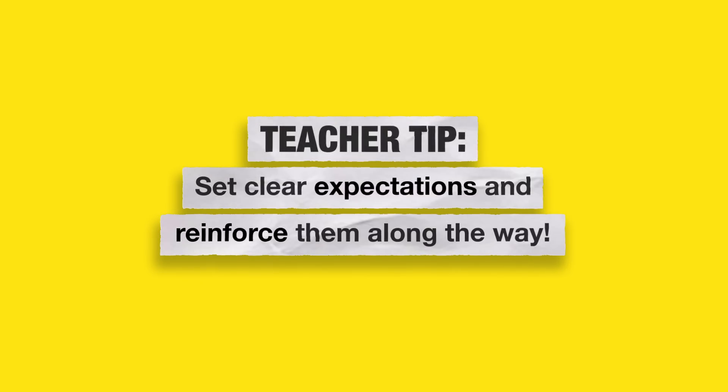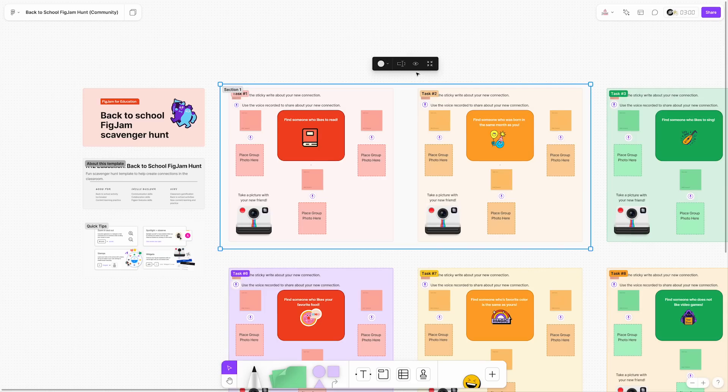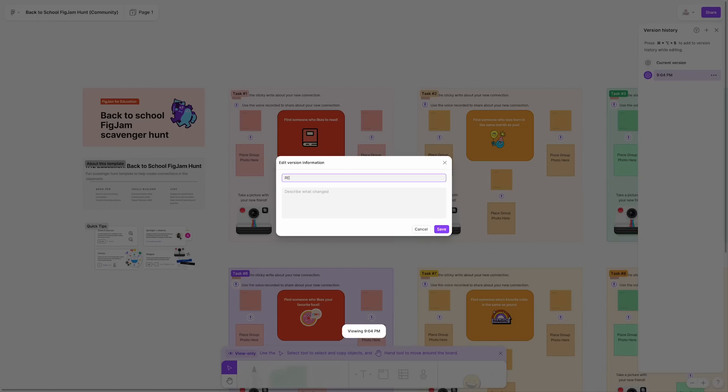Make sure you set clear expectations so students know what is allowed, what's not allowed, and what happens if they're not following the rules — and remind them that a fun collaborative tool like FigJam ultimately is a privilege. Thankfully, FigJam has a lot of built-in tools to help you navigate the potential chaos. For example, you can lock elements to prevent students from moving them around. You can also create and hide sections so you can pace your lesson and reveal a little bit at a time. Plus there is revision history so you can always go back, restore a previous version, or create multiple versions of that same file — you can even name those version histories, making it really easy to undo any messiness that occurs.